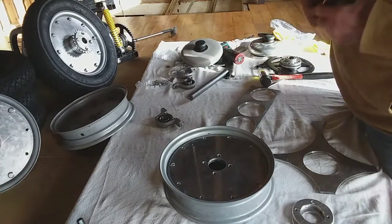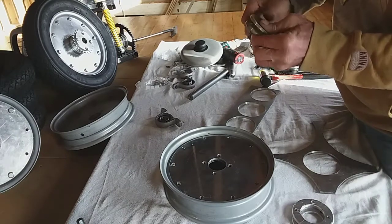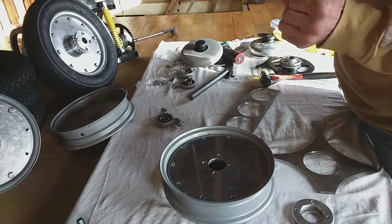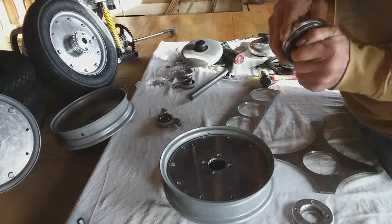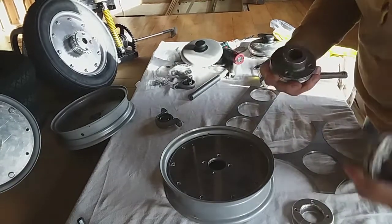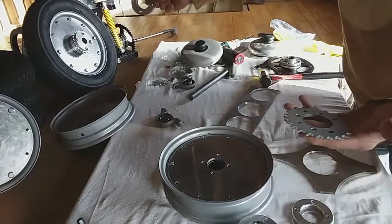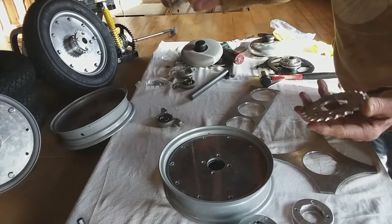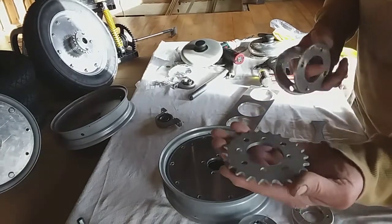They're a bit tight because I've done them like that but they go on there - that was a bit tight. Then you can drill them out. Now on this one, because the wheel is going on the back axle and I need a wheel not just a sprocket, I've re-drilled this sprocket.